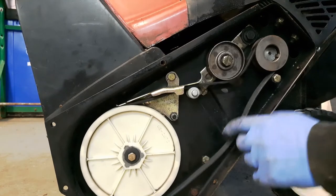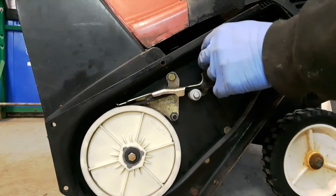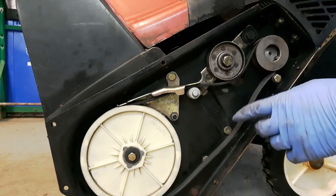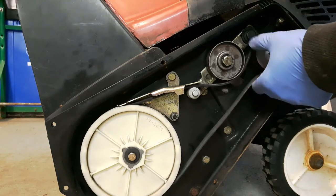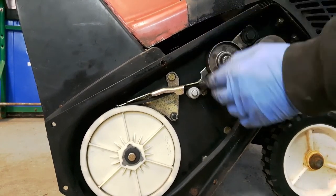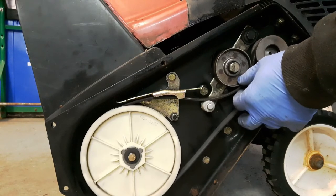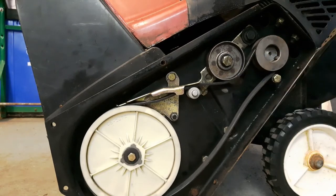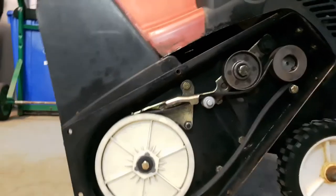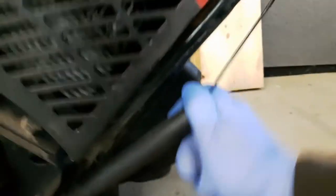You don't want it to be too tight, because if you make it too tight, without even depressing the handle there's going to be some tension on this pulley, which is then going to be driving the auger pulley all the time without even pulling the handle. So about an inch of tension is about right for me. Then just put your rubber boot back on there as far down as it will go.